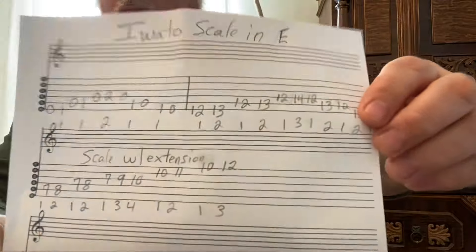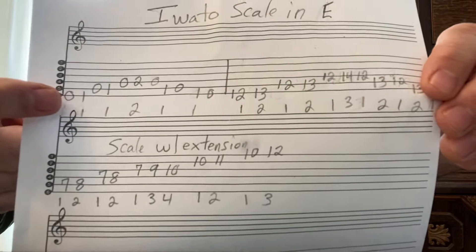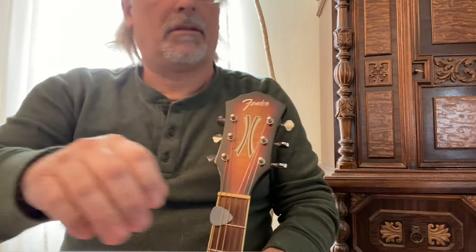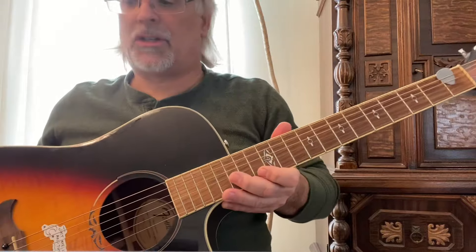Here's a screenshot of the first position that I played, and the second position. I played it just an octave apart, then I played it with the extension as well.